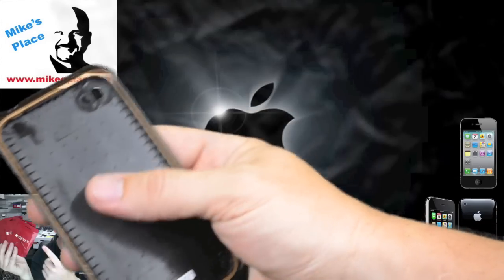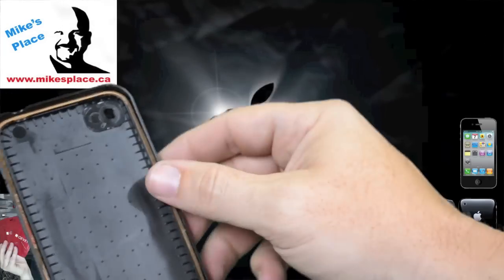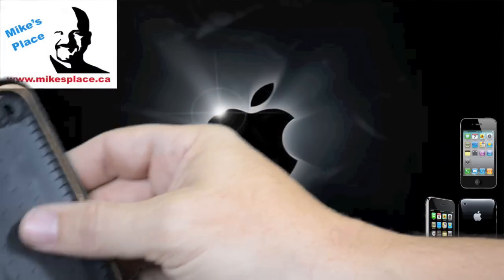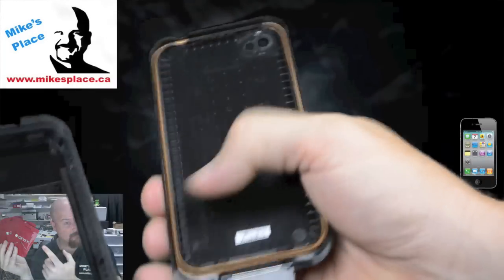My only concern when I was looking closer at this is all these little plastic beads and edging — how much wear or damage that will do over time to the inside of the glass on the phone. Nobody can say for sure until after you've used it for a while, but it's hard to say.